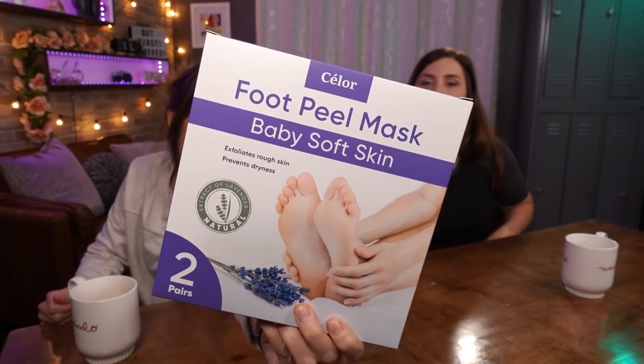We are gonna apply this foot peel mask right here, and then over the course of about two weeks you get those big ol' chunks. Last time we did this it was so satisfying. We literally have the best foot peel video on YouTube — our feet are famous, people try to steal this footage all the time for their foot peel ads.